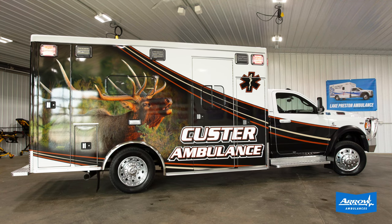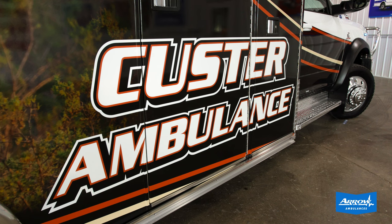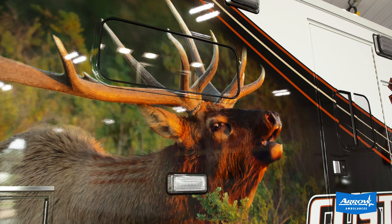By utilizing Aero's remount strategy, the Custer Ambulance Service has been able to save well over $100,000 on their last two ambulance projects versus buying new turnkey trucks. Using their existing module and selecting options like going with a custom graphics wrap instead of a full repaint, they're able to have a lot more money in their budget for future ambulance needs.